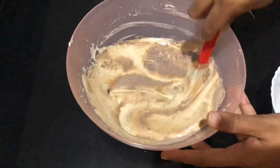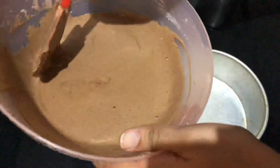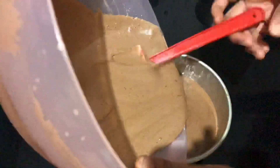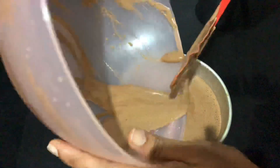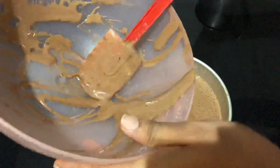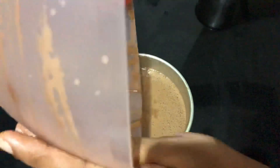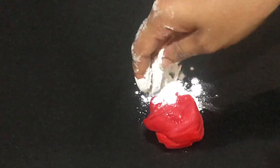We just need to make a dip candy. Add 1 tablespoon of soft coffee and 1 teaspoon of coffee mix. Add 1 teaspoon of white powder. You can cook it in the oven for 30 minutes.